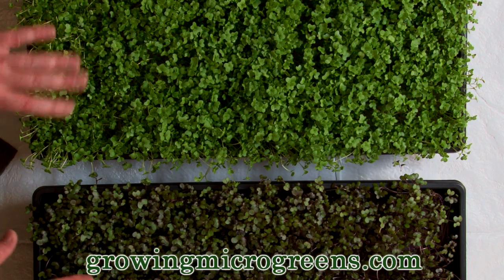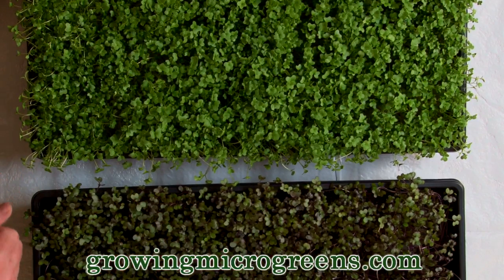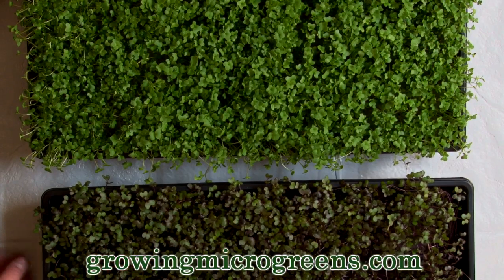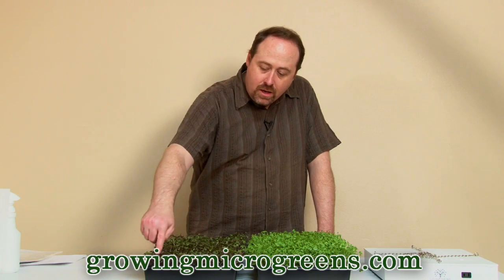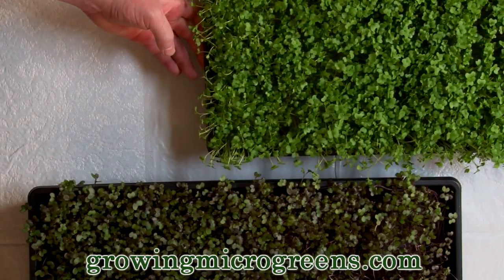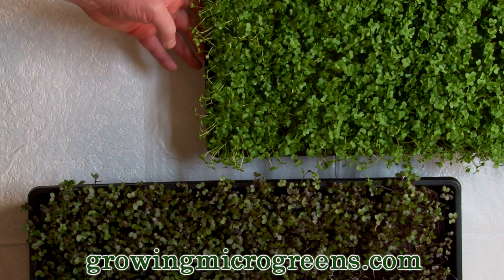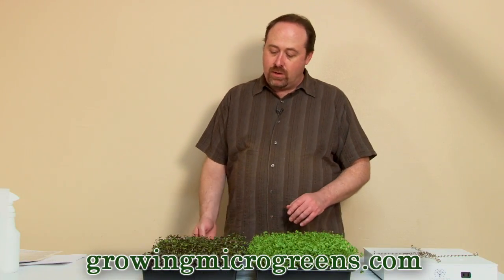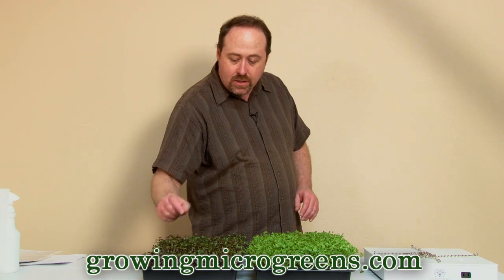I've got two crops at different stages of growth here. On the right, I've got a crop of red acre cabbage that's a little past harvest time — I really need to harvest it at about 10 days and this one is about 12 days. You can see a little bit of wilt on this end, and also a little bit of wilt on this crop of broccoli around the edges. That wilt is a sign they're not getting enough water.